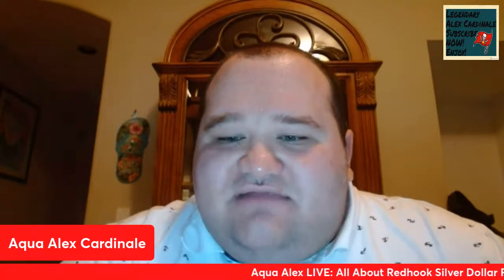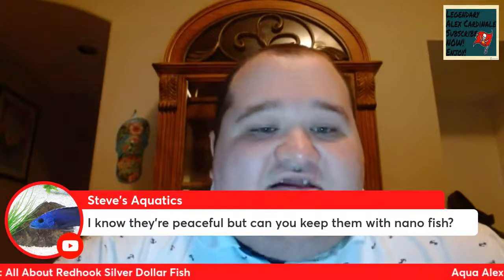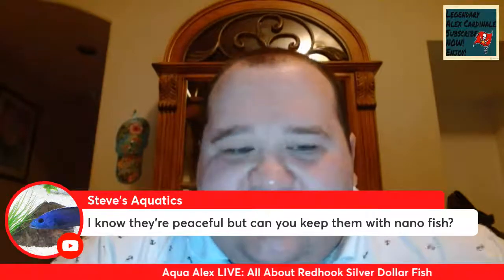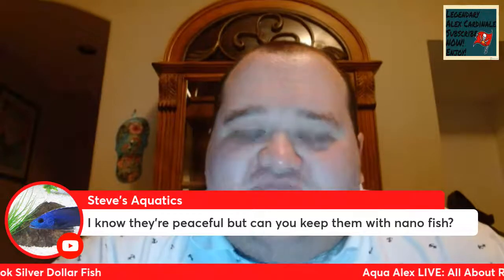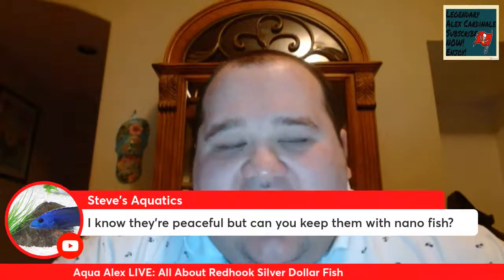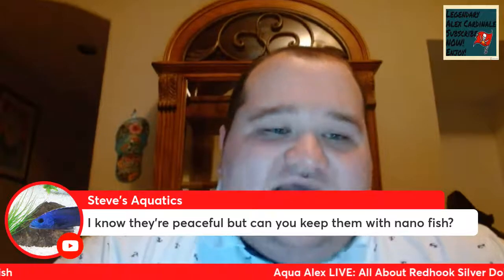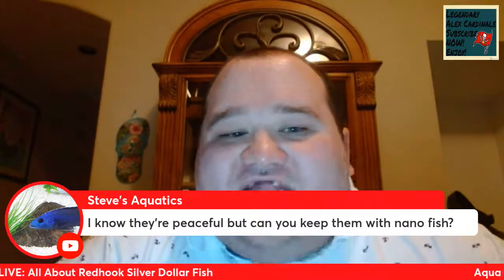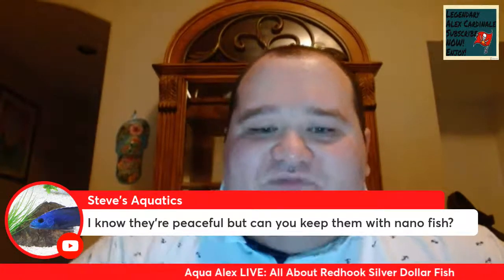Steve from Steve's Aquatics asks: I know they're peaceful, but can you keep them with nano fish? I would probably say not to keep them with anything under an inch because they do have quite a large mouth and I think they could eventually eat a Neon Tetra or something small like that. I feed my Red Hook freeze-dried crickets and he actually crunches through the cricket shell and devours them. So I imagine if that was a Neon Tetra, it'd be gone instantly. I would not keep Red Hooks with anything small like that.